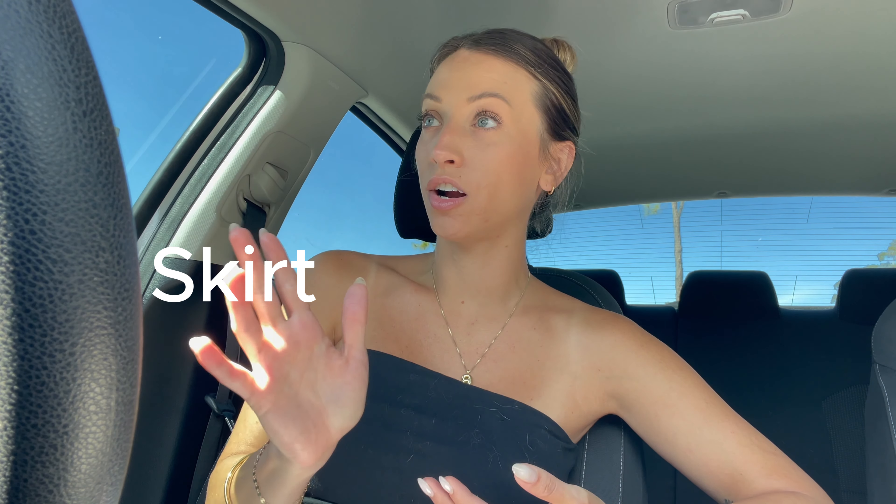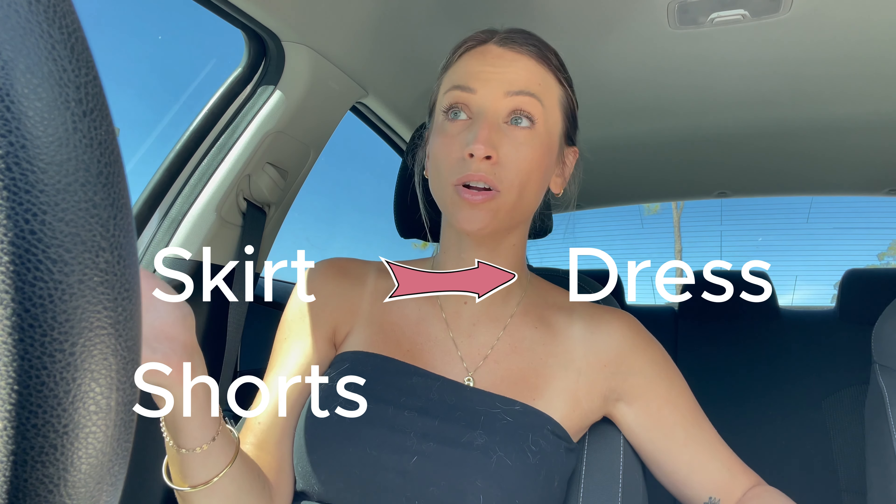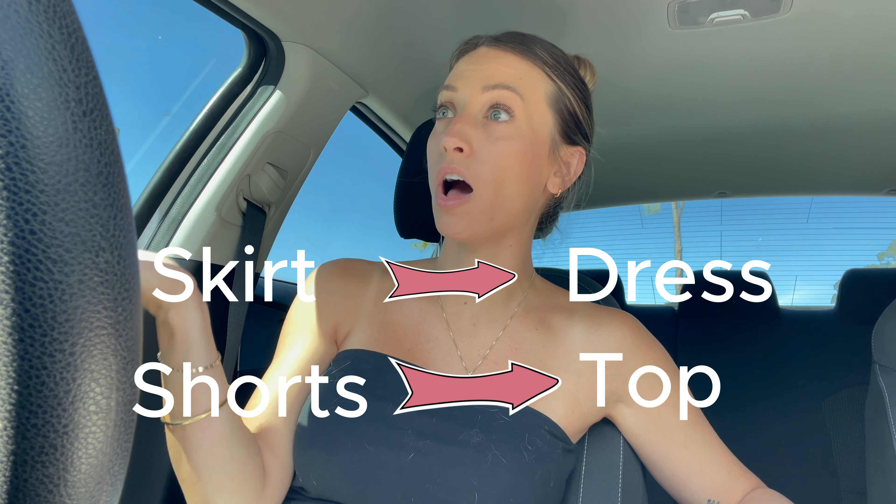This is where you let your creativity shine. You need to go into the thrift store with an open mind and say to yourself, what could I turn this into? How can I repurpose this? It's really fun to think outside of the box. You can take a skirt and turn it into a dress. You can take a pair of shorts and turn it into a top. The options are truly endless.